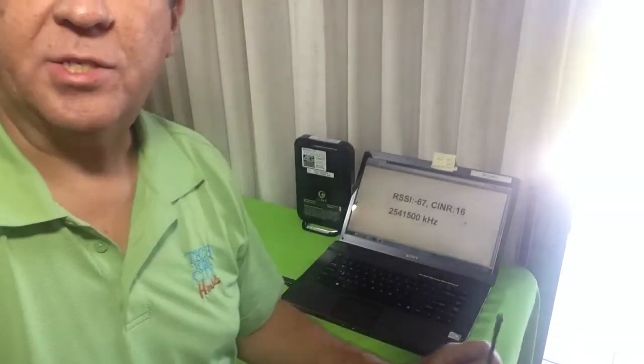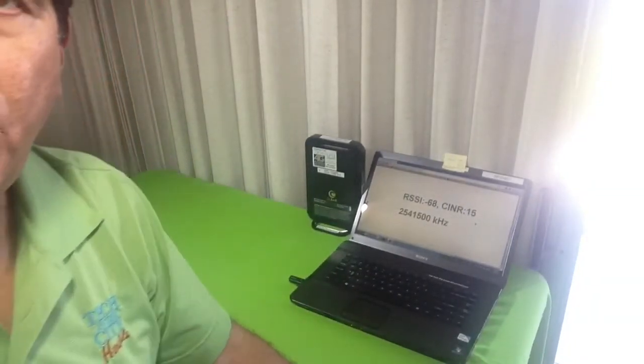That 14 dBi gain antenna is right outside — you can see it on a pole there. I have it hooked up to this coax cable and we're hooking it up to a Hub Express. Let me just zoom in here and bring the camera closer so you can get a better view of the screen.